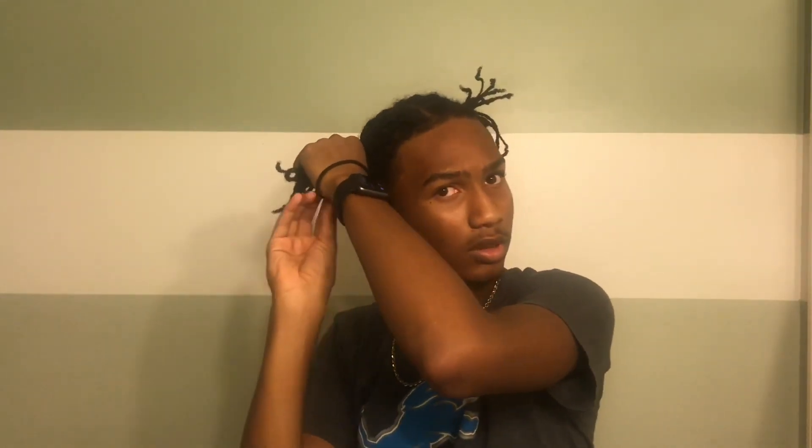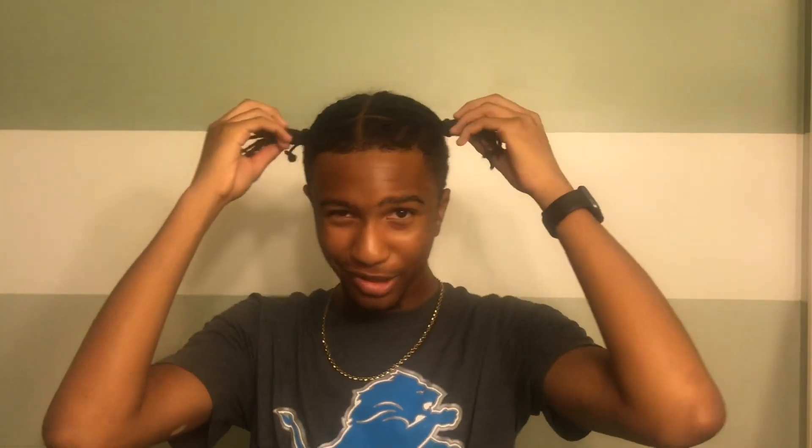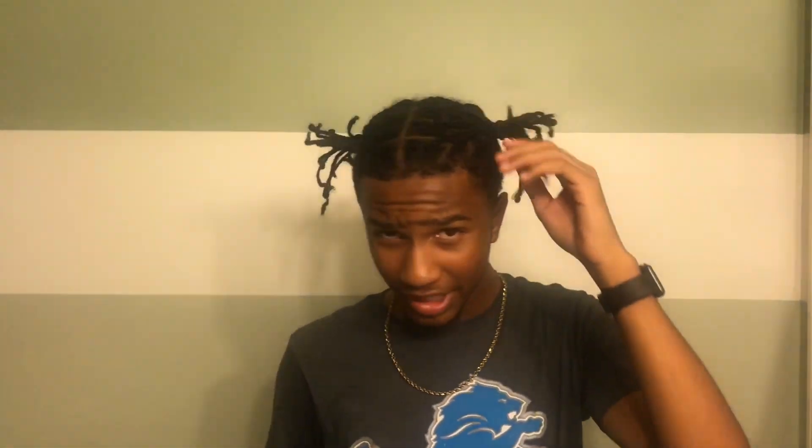Alright y'all, so the fourth way you can rock these braids is pigtails. I like pigtails, to be honest. I know a lot of people are probably going to say I'm soft, but I'm not, man. The pigtails I like to rock because they just be looking nice. Alright, so as y'all can see, I put in the pigtails. I don't know how to do them the nicest, but when I usually put these in I have a girl do them. But hey, these are the pigtails right here — these look like a nice hairstyle to wear.